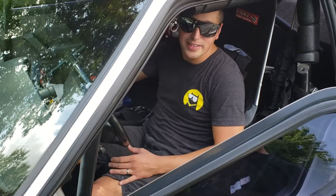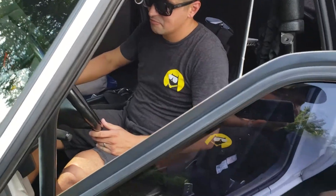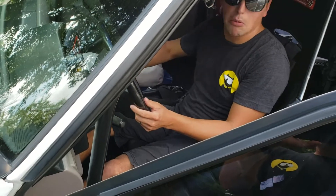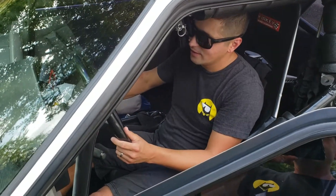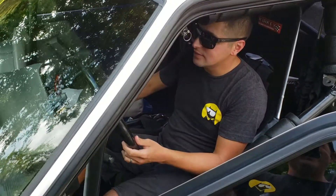Look at it all the time. Damn. Rev it up — rev it till it turns on. All the way. Yeah. Damn.